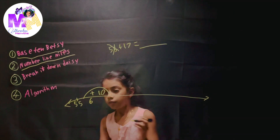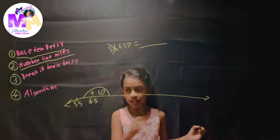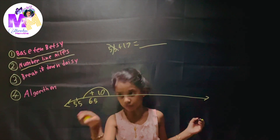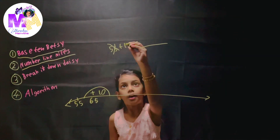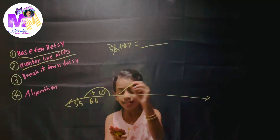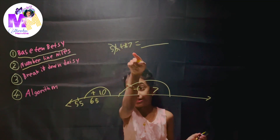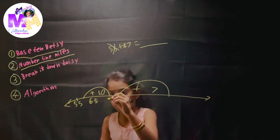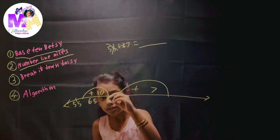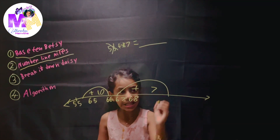The next strategy is Number Line Niles. Let's make an empty number line because Niles likes to use an empty number line to do his math. We're doing 55 plus 17. In Number Line Niles there's not really a magic number. Step 1: grab the bigger number. Which one is bigger — 55 or 17? The bigger number is 55, so we add it here and cross that off.